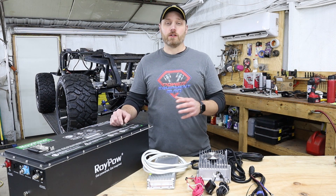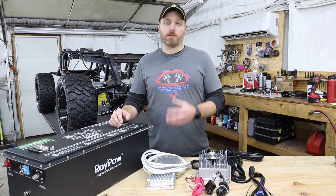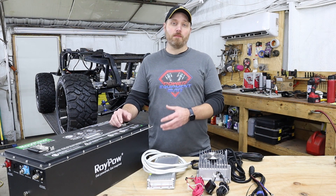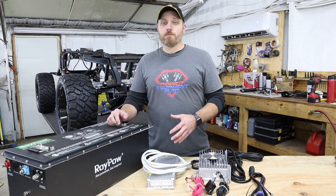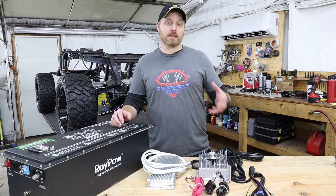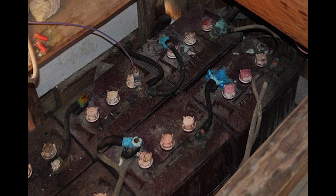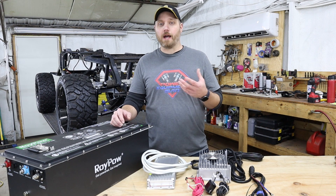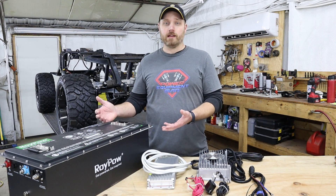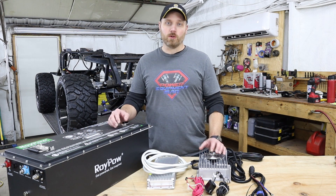There are a ton of advantages to going from an old lead acid setup to a new lithium battery. One of the big ones is the amount of power you get — you're going to get a lot more acceleration and power from a lithium setup than your old lead acid batteries. Another big advantage is they have no maintenance. With lead acid batteries, you've constantly got to add water, you've got terminals corroding, they can smell and leak if you overcharge them. But with a lithium battery, you just don't have that — there's basically no maintenance, you never have to check the water level, they don't smell, and they're not going to leak.